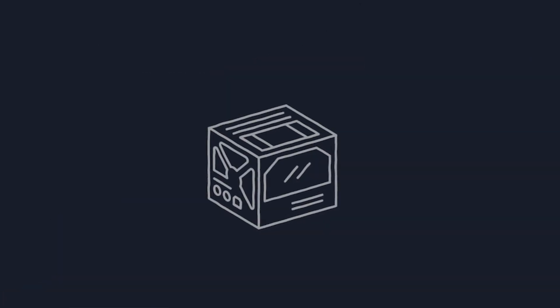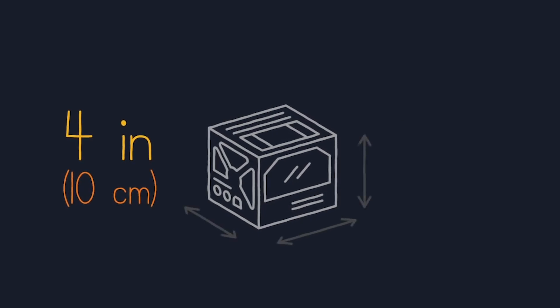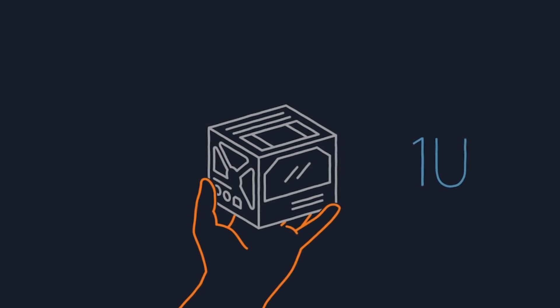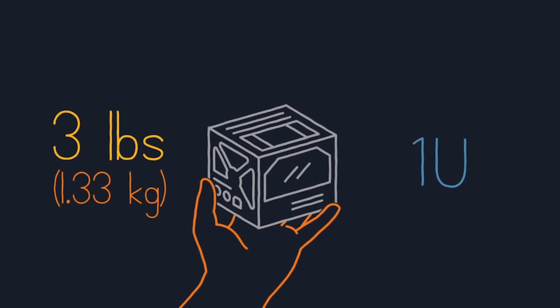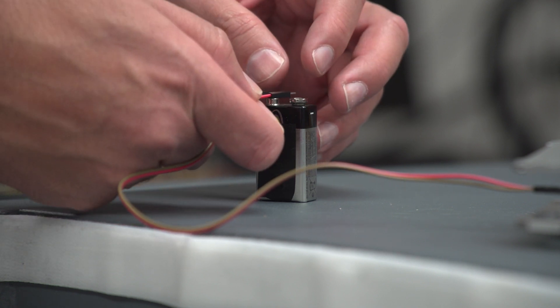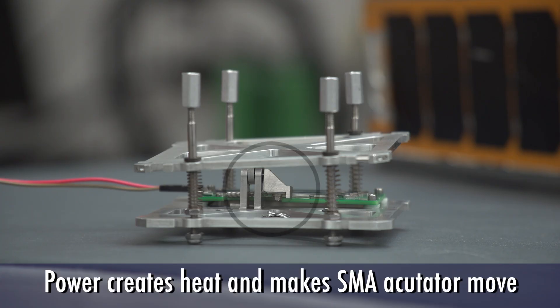This technology is small in size and lightweight, eliminating user-specific packing or stowing dependence typical with burn wire use. SMA mechanisms require minimal power, which is easily available in most CubeSats' power budgets.